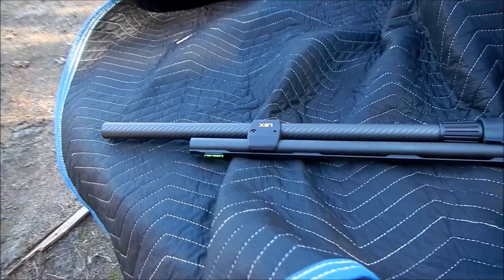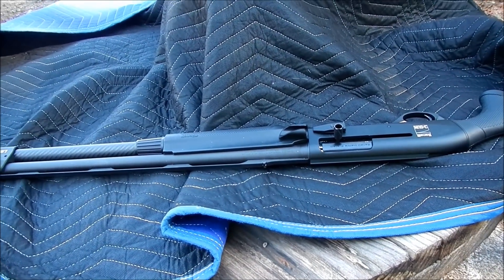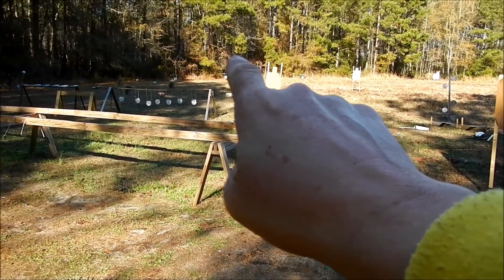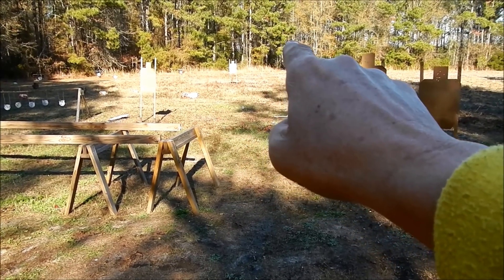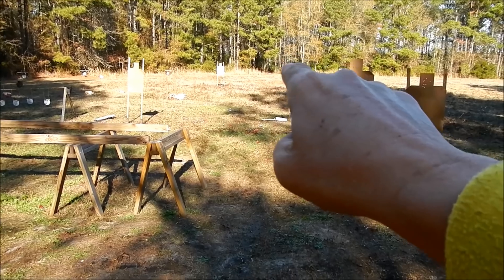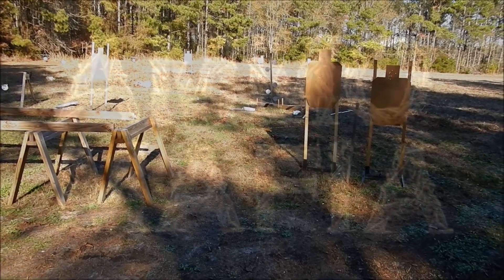I've got my extension tube on the three-gun shotgun with five slugs in there. It's recommended to do a slug test on target — I tried to hit steel on the last video and ended up hitting the closest one but missing the furthest. I've got a USPSA target and I'm going to aim at the center of the Charlie-Delta split line to see where these slugs are impacting, then move it out and shoot for an A-zone.